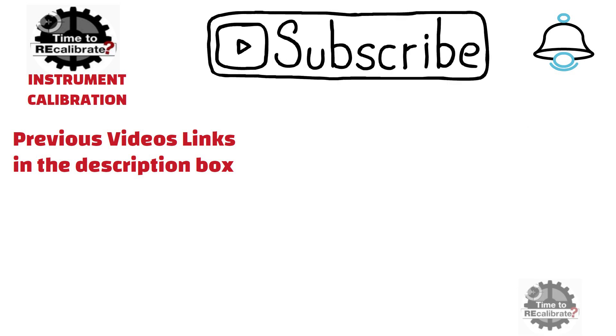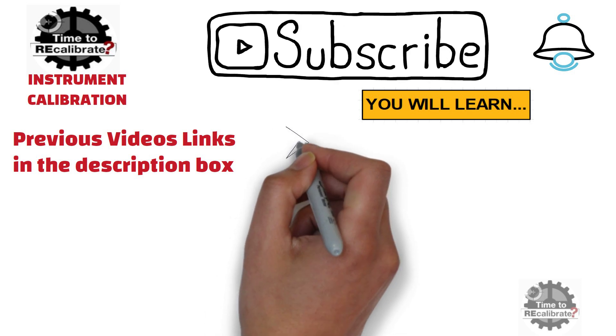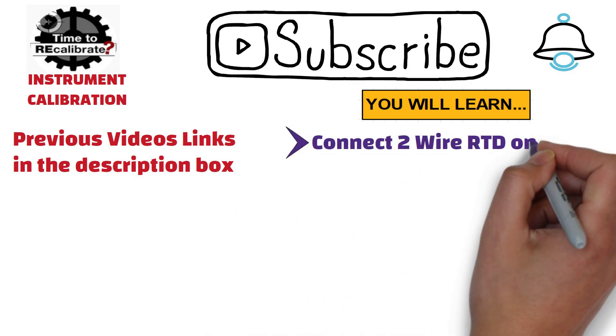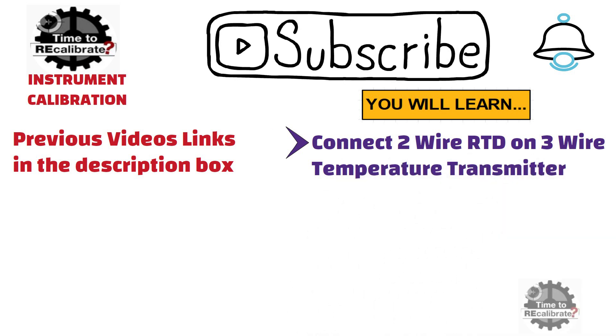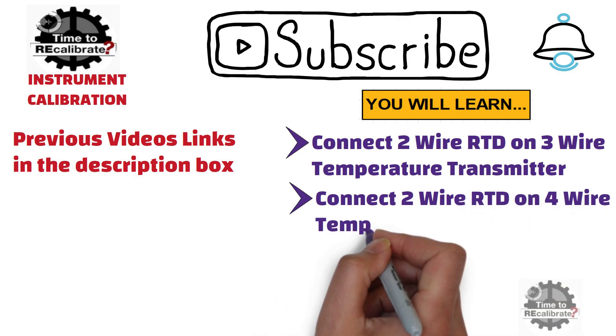Like the previous video, this video is also on RTD connection. In this video, I am going to show how to connect a 2-wire RTD on a 3-wire temperature transmitter, and how to connect a 2-wire RTD on a 4-wire temperature transmitter.